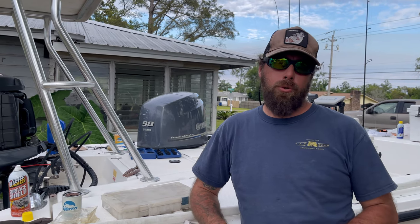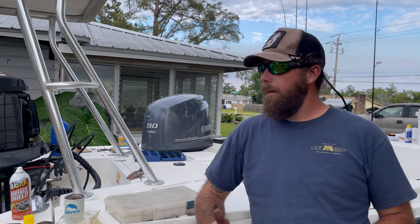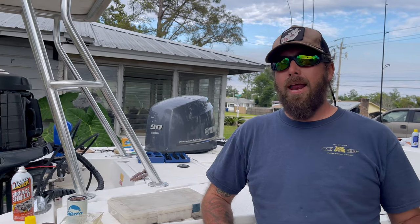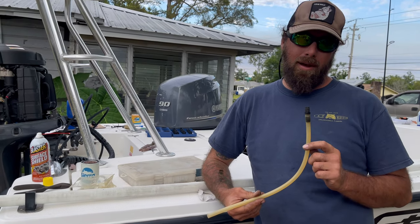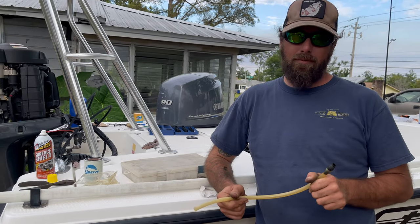Welcome back to How's How-To's. Today I'm going to change the oil in my Yamaha F90 LA 2012. I have a nice little trick that might help you guys out, so let's get to it.